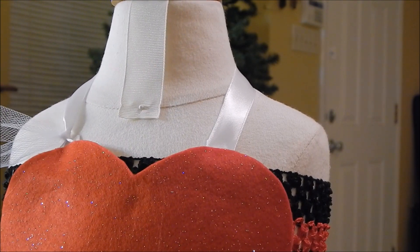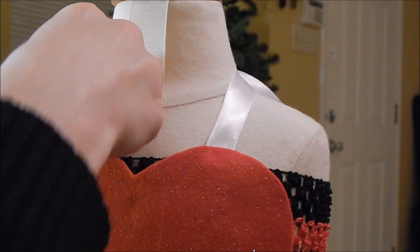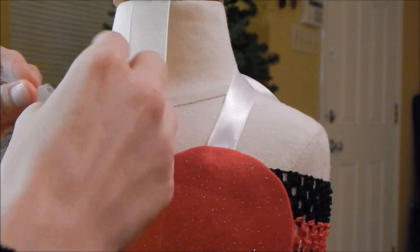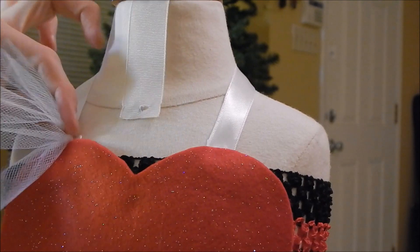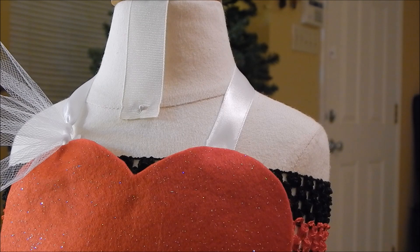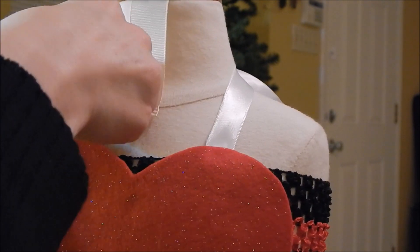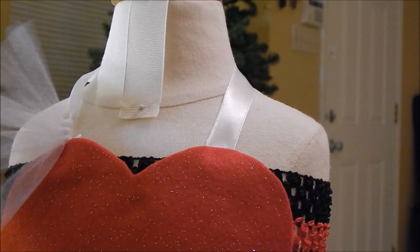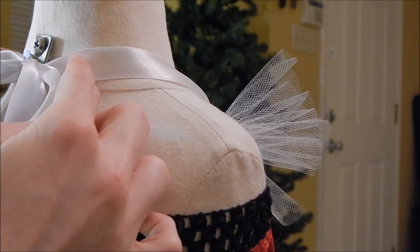So take your piece, fold it in half, put it behind, open up your loop on this side, pull it through, pull it tight, and push it as close to the other piece as possible. When you get a bunch of them, it's going to bunch up and poof up. So again, just fold it in half, and you're going to do that to both sides, all the way as close to where you tied the bow as you can.